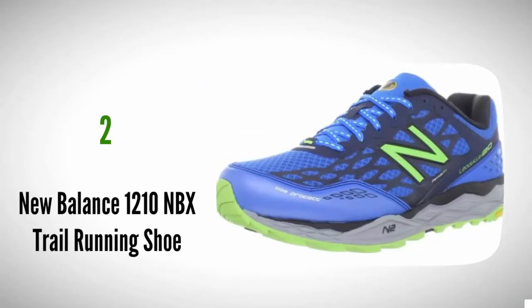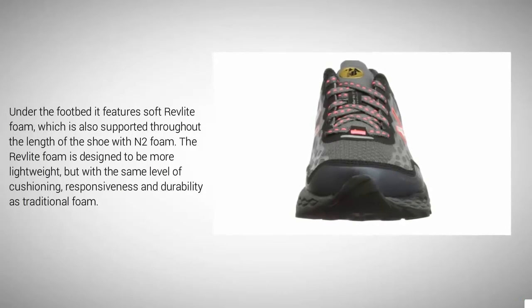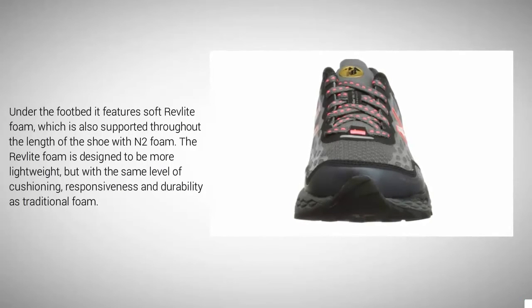At number 2, New Balance Leadville 1210 is designed for running long distances and marathons and is a very comfortable shoe for high arches. It offers lightweight protection in an impeccably well-constructed shoe. One of the things that make the shoe stand out is the incredible amount of cushioning it provides. Under the foot it features soft Revlite foam, which is also supported throughout the length of the shoe with N2 foam. The Revlite foam is designed to be more lightweight, but with the same level of cushioning, responsiveness, and durability as traditional foam.